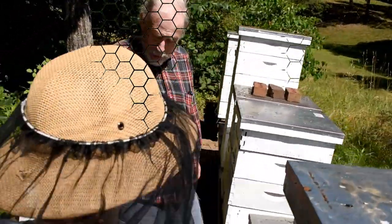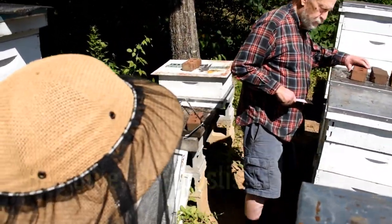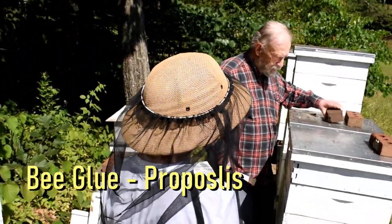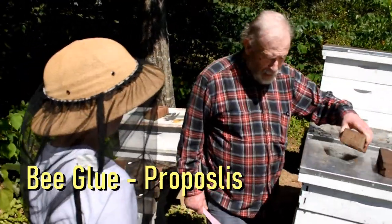This tool is used for prying things up because the bees make a lot of something called propolis. The propolis is made out of sap, bee sap and pollen, and it's sticky.